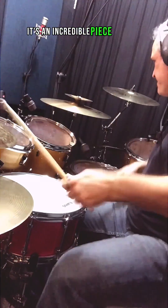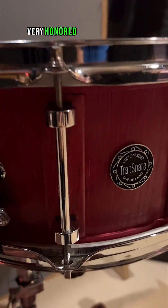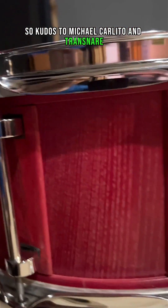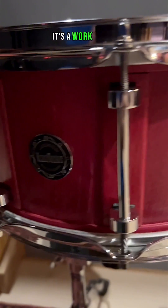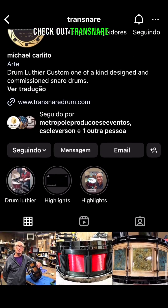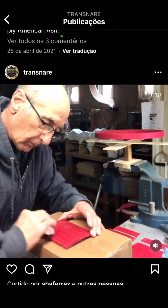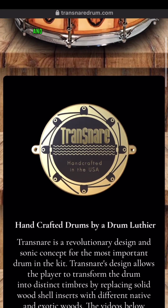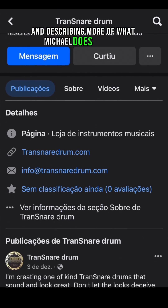It's an incredible piece of gear that I'm very honored and flattered to be using. Kudos to Michael Carlito and Transnare for this beautiful instrument — it's a work of art. Check out Transnare on all social media channels and their website, where you'll see photos and videos describing more of what Michael does in detail.